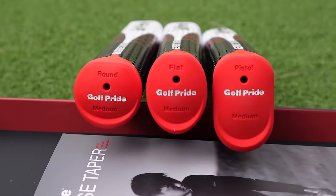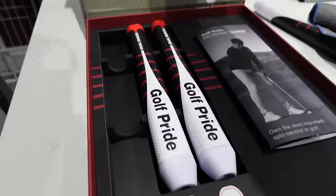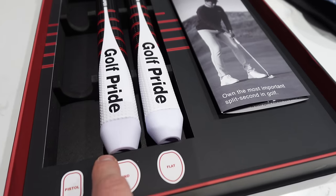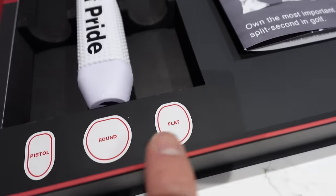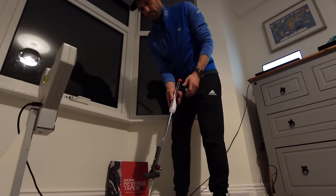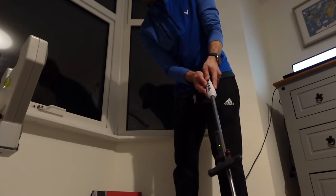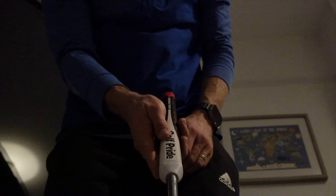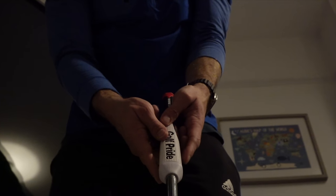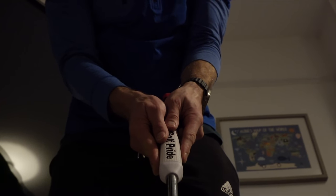The next putter grip I tried was the flat reverse taper. This should be the perfect grip for the way I hold the putter — it's designed for palm-to-palm grips like the prayer grip — but it just didn't feel as solid as the pistol. The reverse taper felt too extreme on this one: too thin at the top compared to the bottom, which made my hands feel like I didn't have grip of the grip and put loads of pressure on my fingers down the shaft. It was also interesting — it was definitely the grip with which I struggled to get the ball to the hole, coming up short constantly.